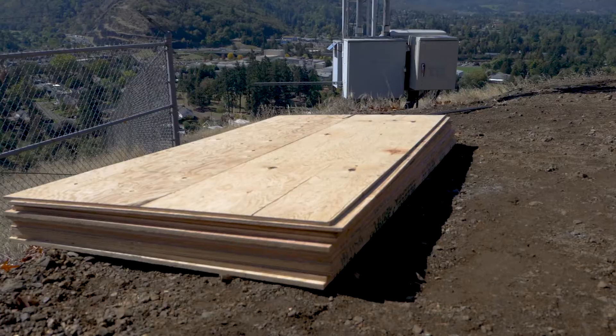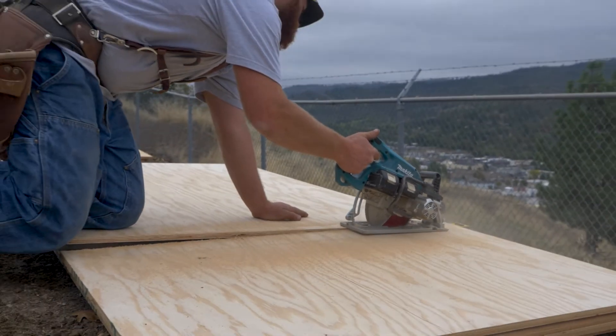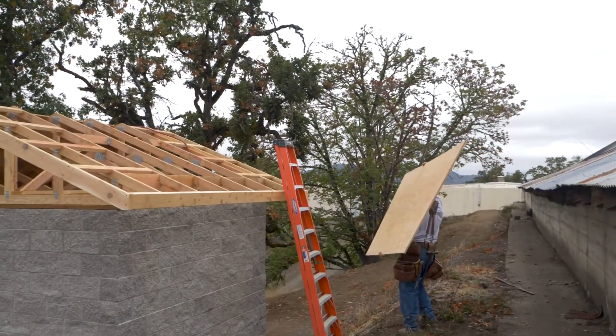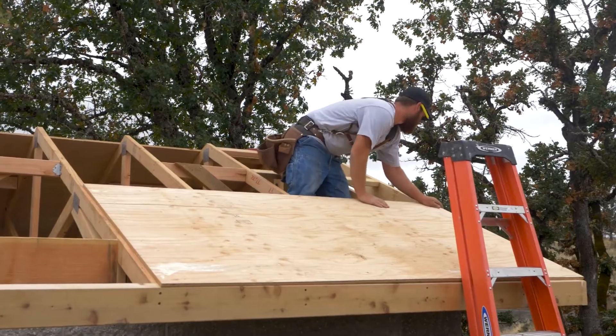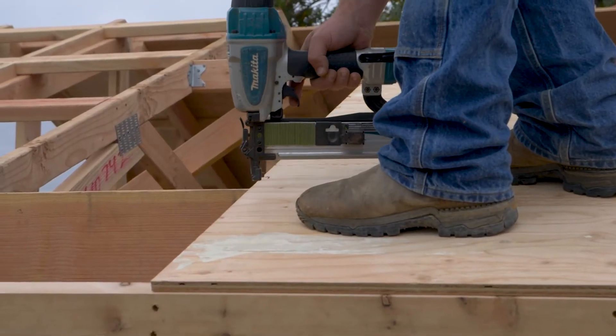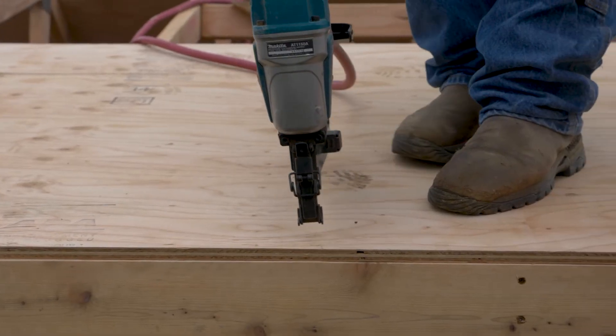Now you're ready for plywood. Get ready to install the sheathing on the roof, one sheet at a time from the bottom up. Fasten per the ROM Tech plans and snap a line to show the truss spacing and nail accordingly.